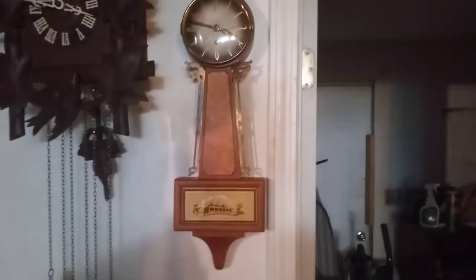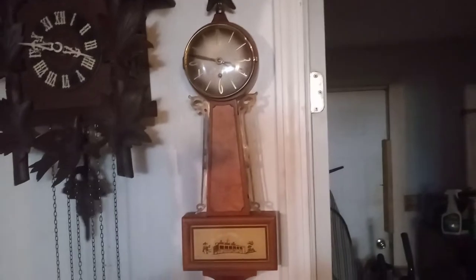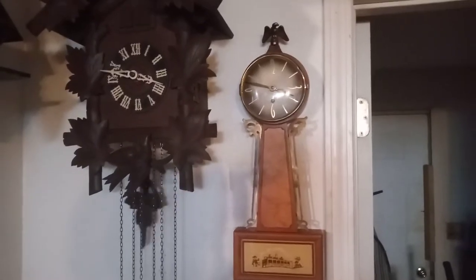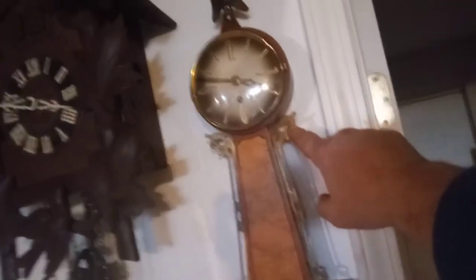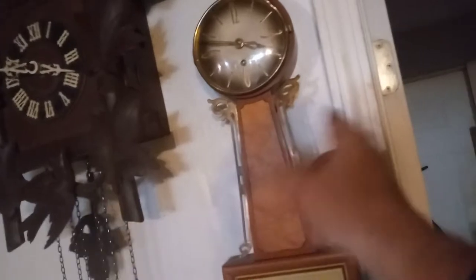In my house, fixing clocks can be a problem because you work on them when you feel like it, but the problem is finding out where to put them afterwards because I have a bunch of clocks. Getting back to this clock — you can put the hands on either way you want, you can put the big section up or down, vice versa, but I like it the way I have it.